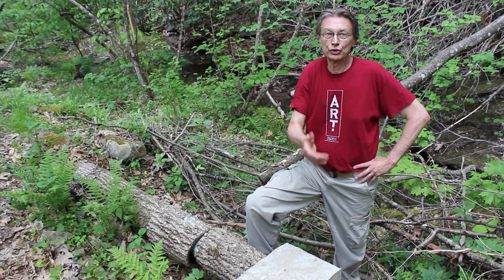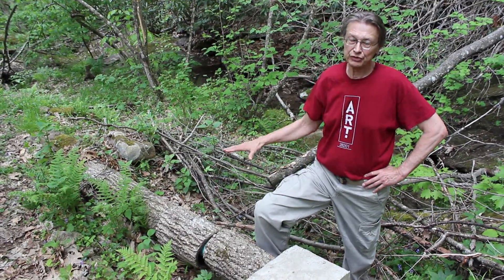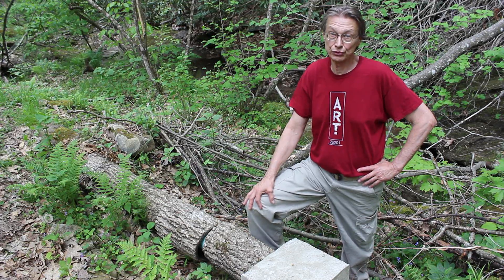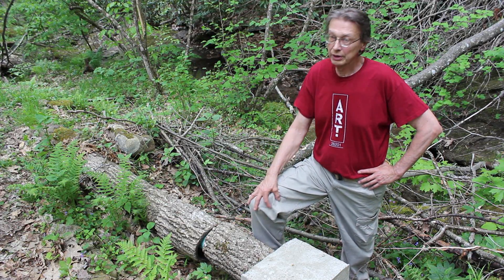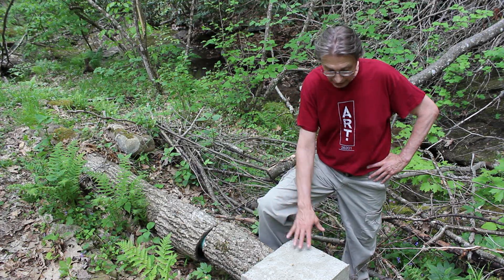Here's one of the places where there's a little dip in the land. You want to keep your pipe — your penstock — on a steady decline. You don't want any dips or high spots. That can trap air. Air is bad news in a hydro system. Air wants to go uphill, water wants to go down. It will kill your pressure — you can totally lose pressure.